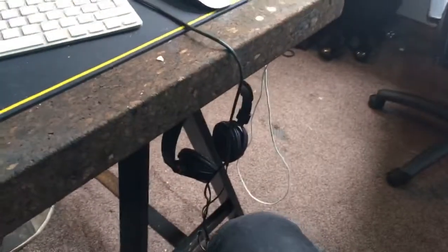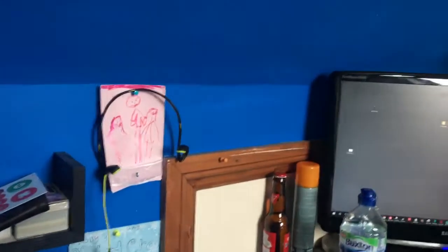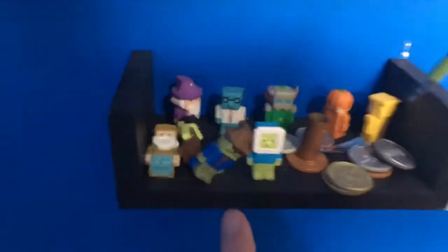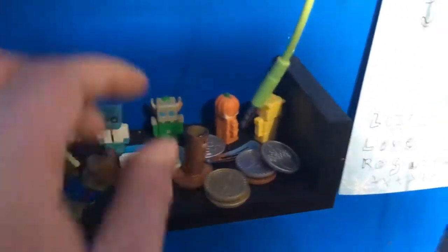There's an M-Audio audio interface, headphones for the Mac, and headphones for the PC for when I'm recording. And this is my little shelf of stuff — we've got Terraria collectible minis and the queens that go with them.